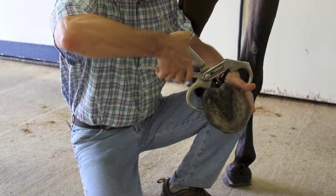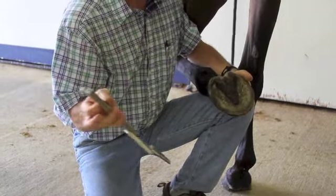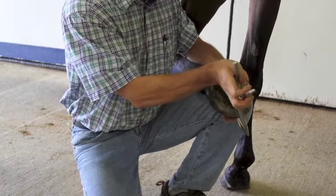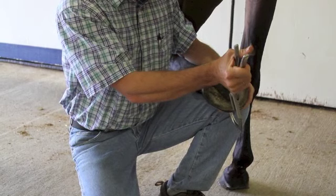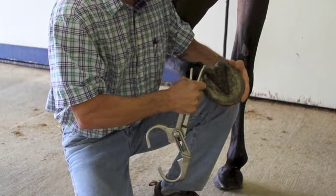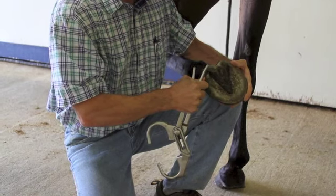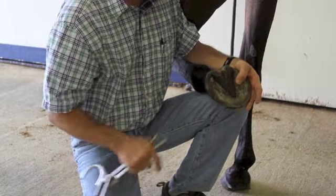We need to be cautious that we're not on the coronary band itself. The other area we will test for navicular or heel syndrome horses is applying the testers directly to the frog, keeping in mind where our bottom tester is and applying pressure downwards — squeezing the heels in, applying pressure to the navicular bone.